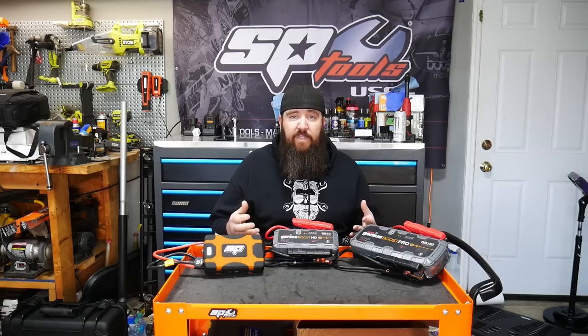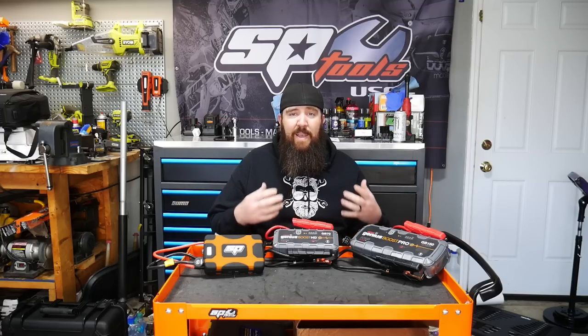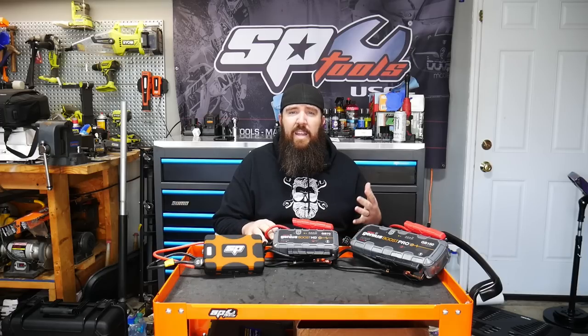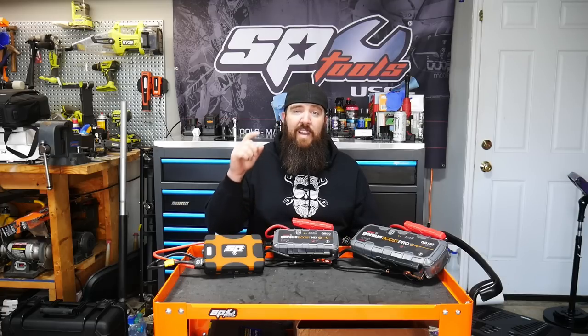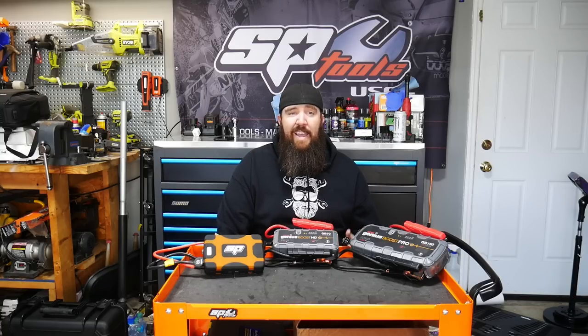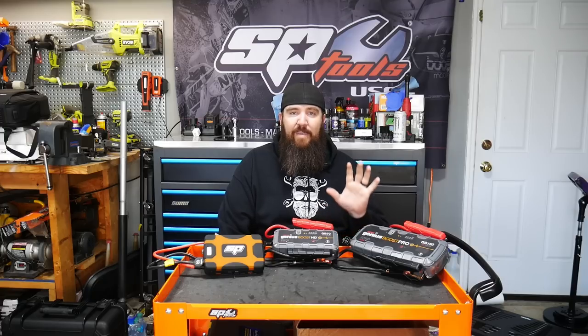I can't say I'm a real expert in electricity and the output of these units, or how they actually measure these outputs to market. So I'm going to do my best to show you guys how well they actually output, show some features, and get some meter testing in while using it on an actual jump. We've got my Duramax behind the camera. The batteries are really on their last legs — hard to start, especially in colder weather — but I've been putting off replacing them to thoroughly test these units first.